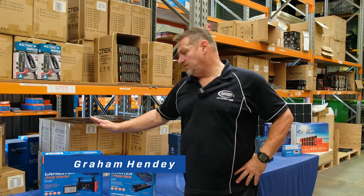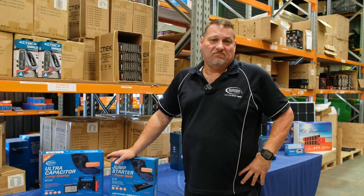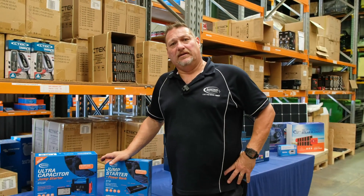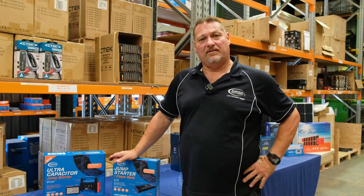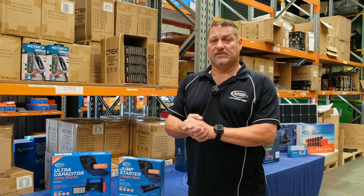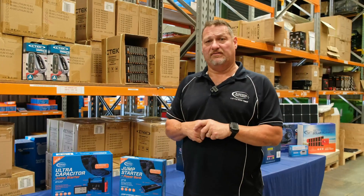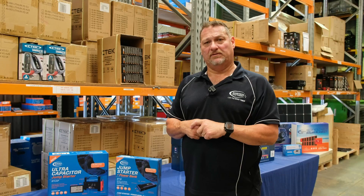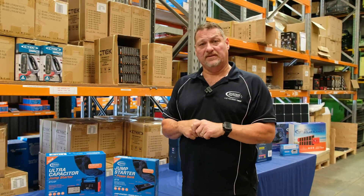Today I'd like to talk to you about two particular products which are really important. I think every car in Australia should have one, especially with the amount of cars travelling these days due to COVID. A lot of people are on the roads travelling around the country and interstate for holidays, and being out in the middle of nowhere in extreme temperatures — coming into summer — is a real concern.